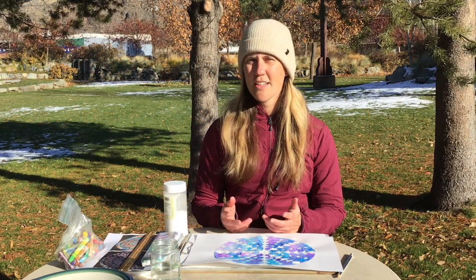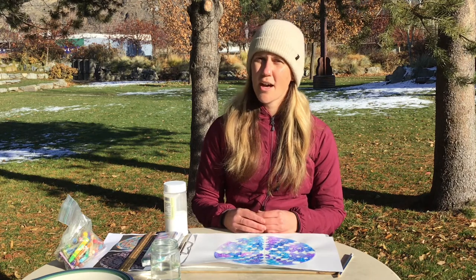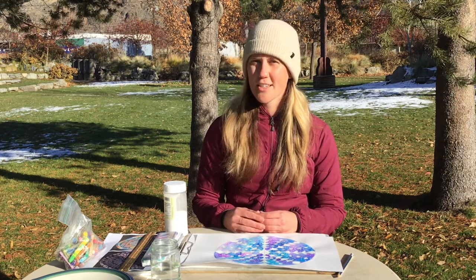Hi, my name is Bethany Rae and I am a teaching artist with Meadow Arts, a non-profit art organization located in Twisp, Washington.